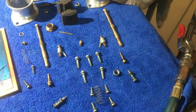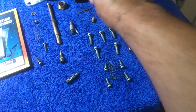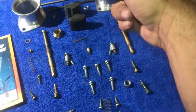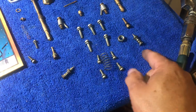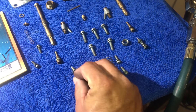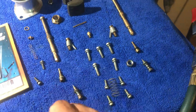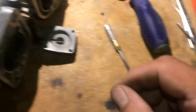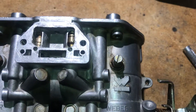Here's how you should lay out all your stuff. Lay it out per side, each piece in line. There's your jets — sorry, your idle mixture screws. There's your jets for each side. And that way you don't lose nothing.